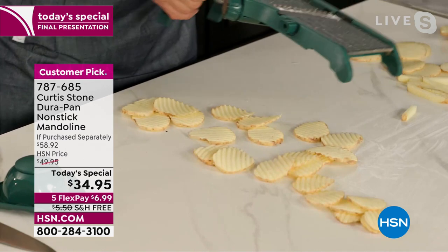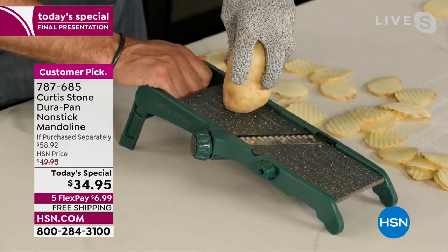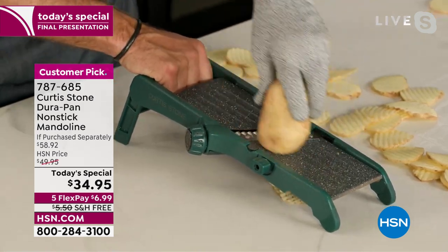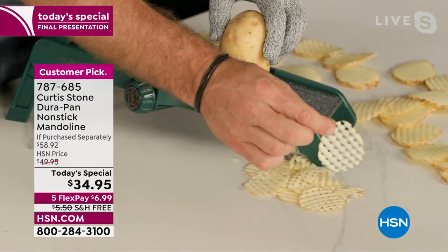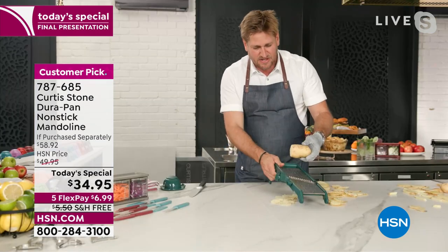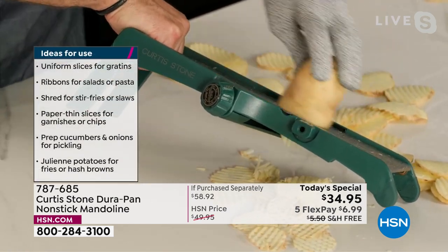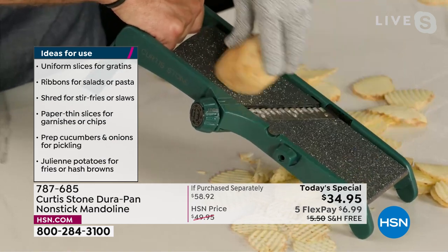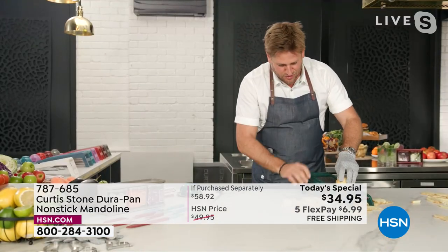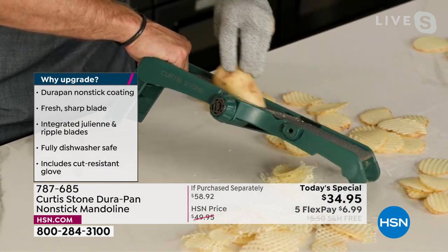Maybe it's because the crinkle cut gives you that little bit of extra texture. Let me show you something else. If you go nice and thin, you slice, give it a 90-degree turn, and slice again — very gently, no need to push hard — and you're getting those perfect little waffle fries. Great to drop in the fryer or the air fryer if you've got kids. You need no power to work this. It's the DuraPan — see how it just slides across that surface so effortlessly.